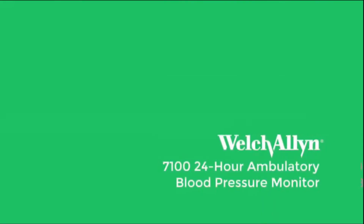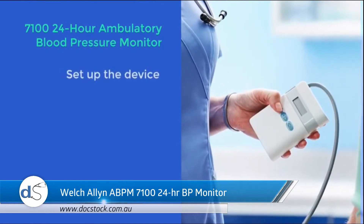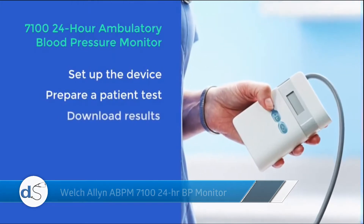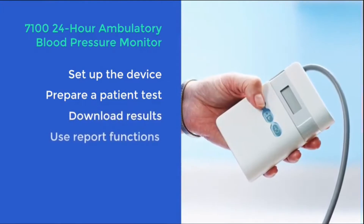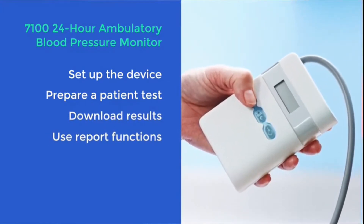Welcome to this demonstration of the Welch-Allen 7100 24-hour ambulatory blood pressure monitor. This film has been designed to show you how to set up the device, how to set up a patient test, how to download the results after a patient test, and also how to use some of the report functions available in the CardioPerfect software.